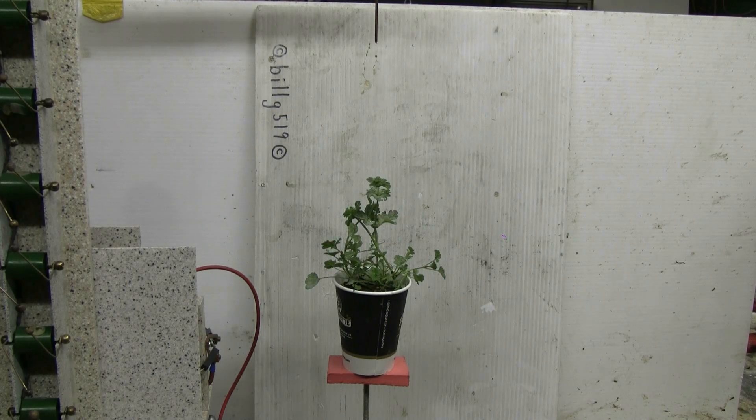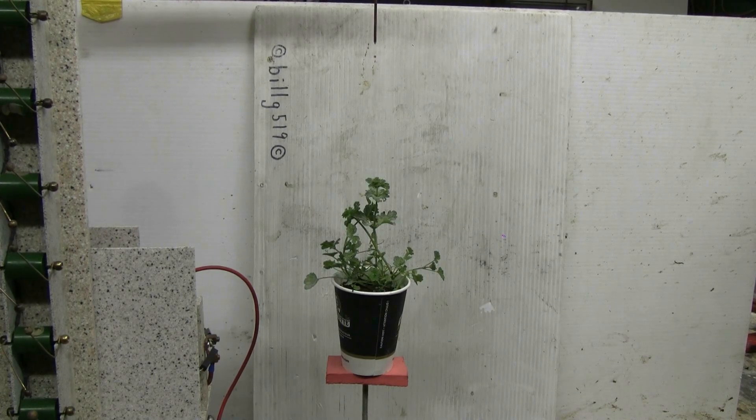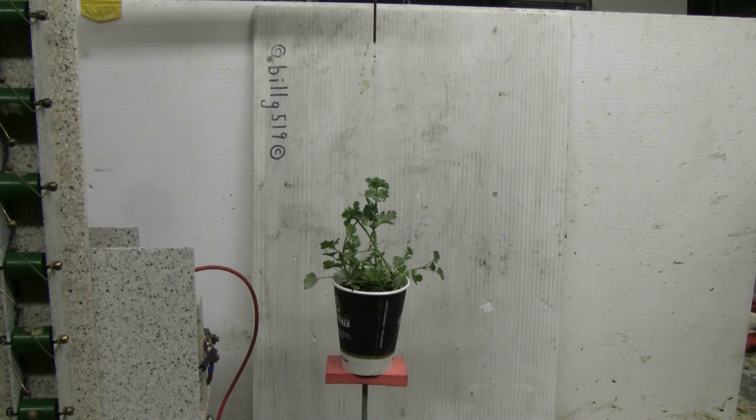This time the Marx generator is set up to discharge through a small garden weed that's been planted in a small coffee cup. This was suggested to me by Greensilver, and to me it sounds like an excellent idea to try out the Marx on. So a small nasty weed from the edge of the garden has been set up. Let's give this a shot and see what happens. Should be interesting. Thanks Greensilver for the suggestion.